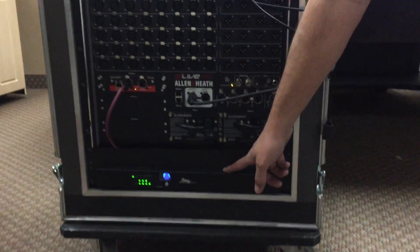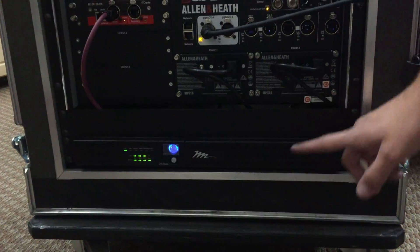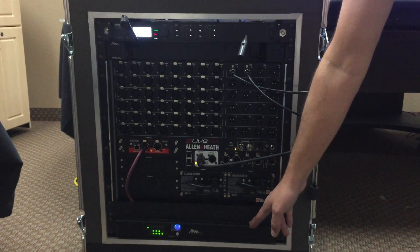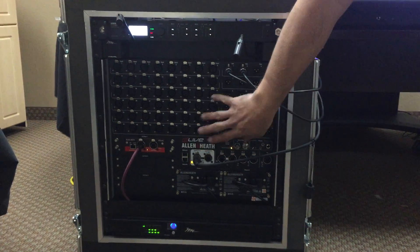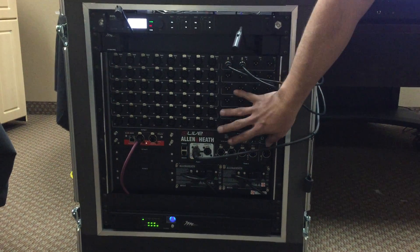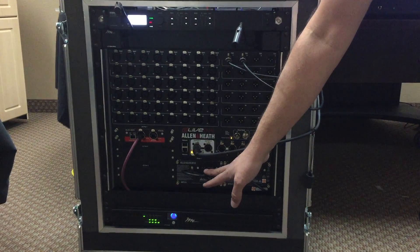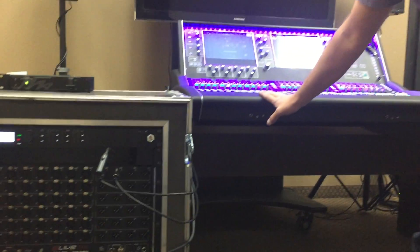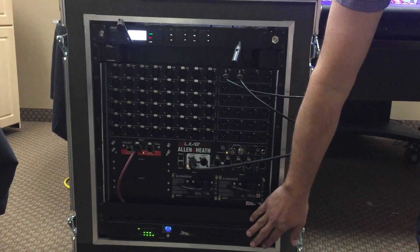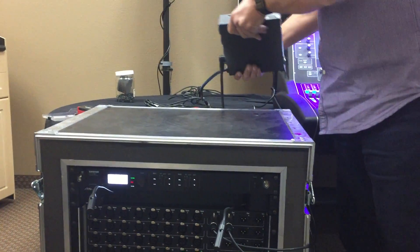I have a Middle Atlantic Select Series UPS unit right here in the rack. This is actually the 500R, the smaller of the two units — there's also the 1000R. There are three critical ports and three non-critical ports. You'll notice that this unit also has redundant power supplies, because the last thing we can have happen during a show is for this unit to fail. If this unit goes down, so does the show. So both of these power supply backups are plugged into the UPS, as well as the power for the console. The input cable of this UPS battery backup is plugged into this Select Series half-rack unit.